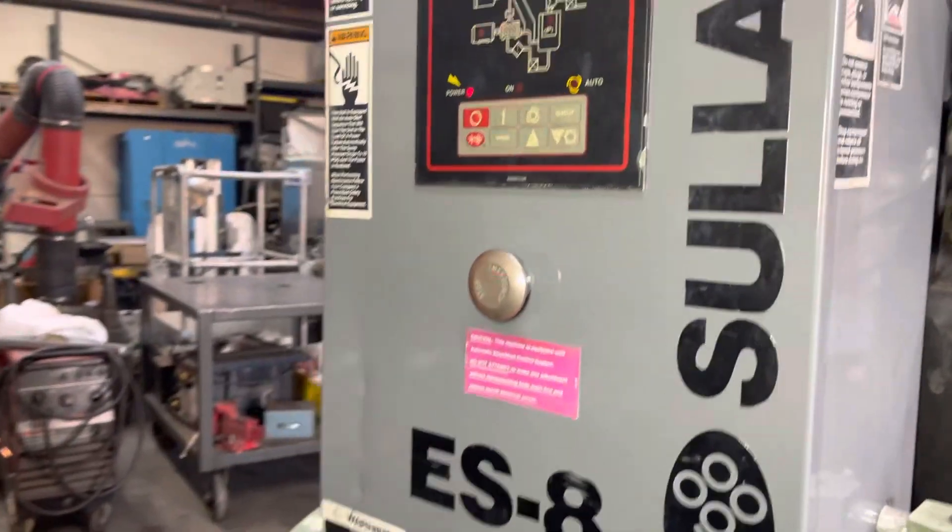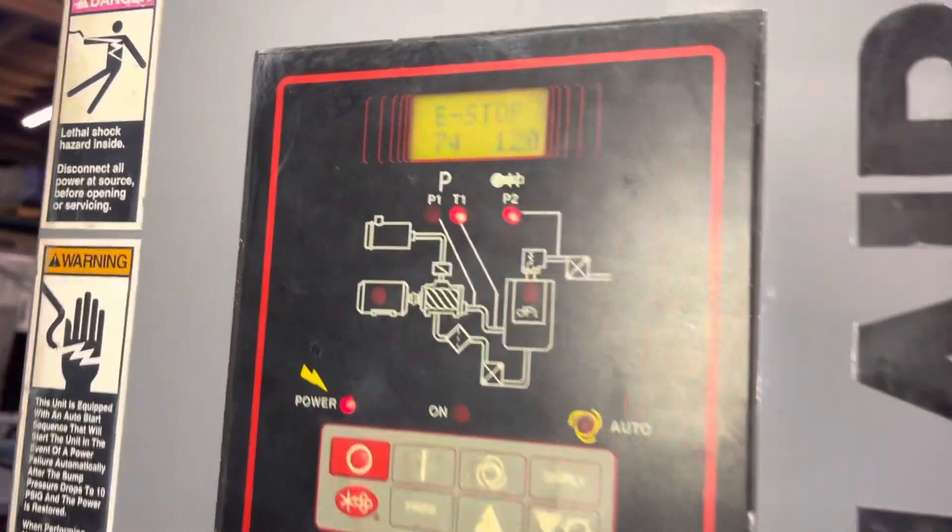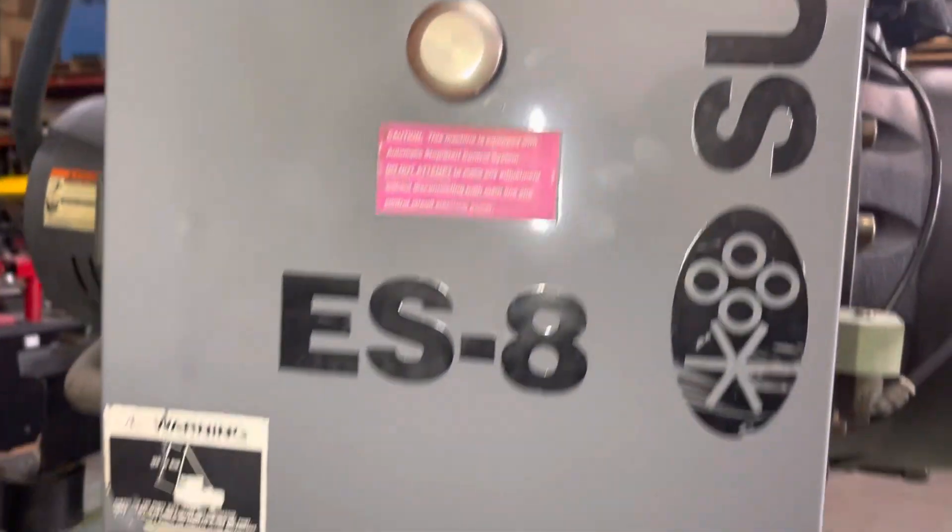This unit is the one that we're selling as-is because of the issue with the controller. So basically when you add power to it...